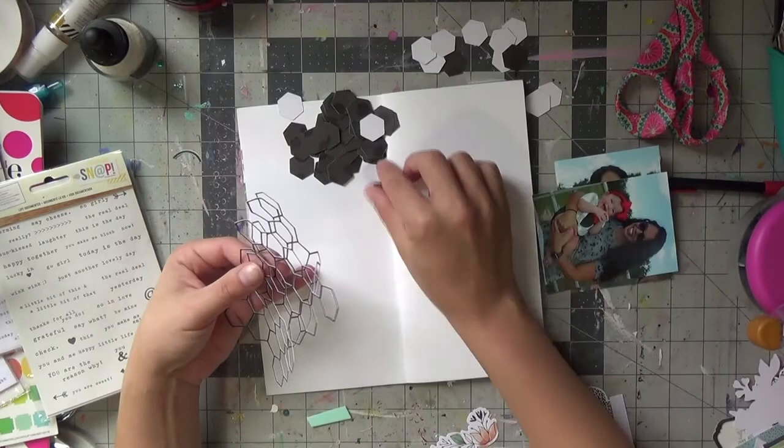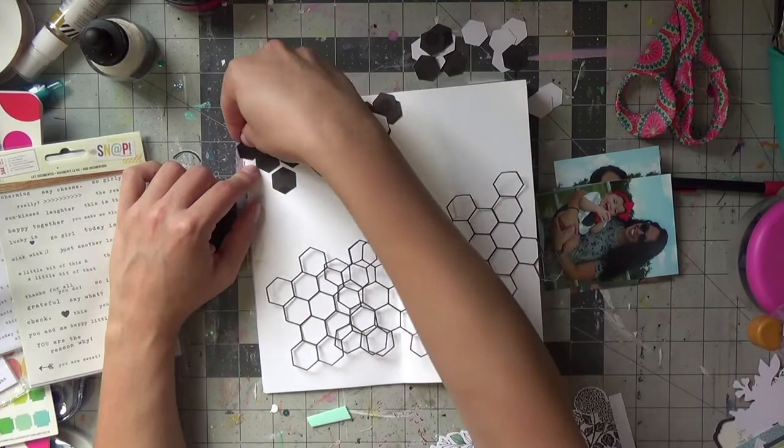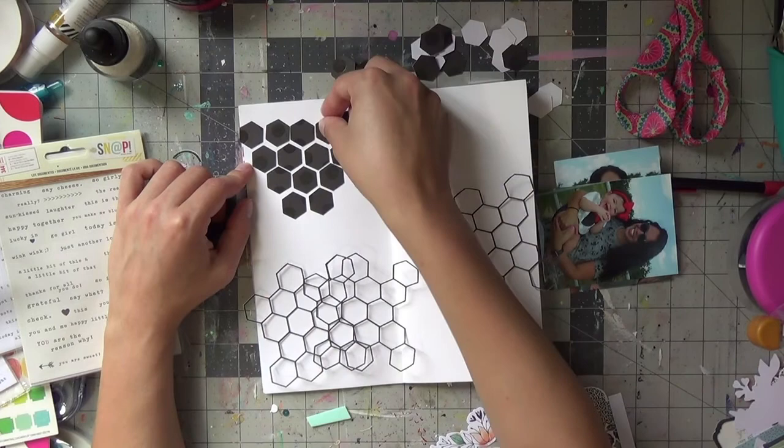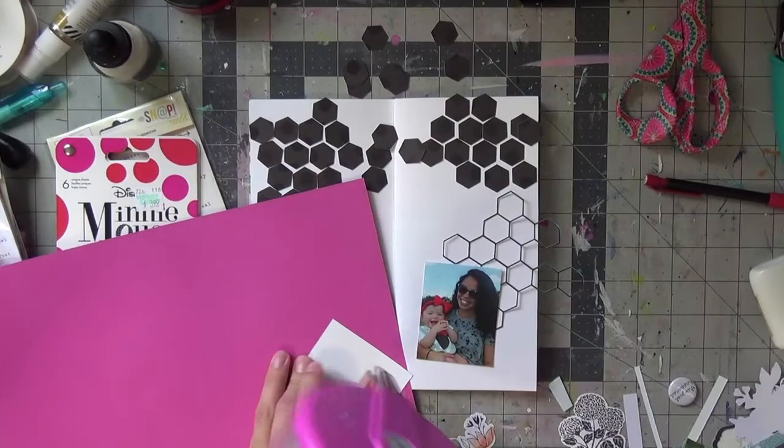I'm keeping these outlines of the hexagons as well as the actual hexagons for this layout, and I will use both. I like the contrast of the black and white, which is why I chose it. Then we're going to be incorporating some pops of color using that sticker book.